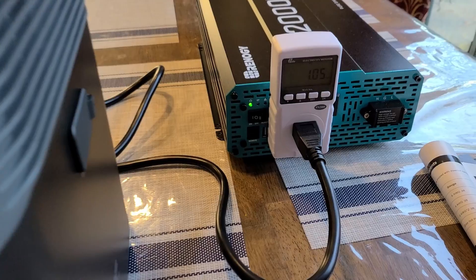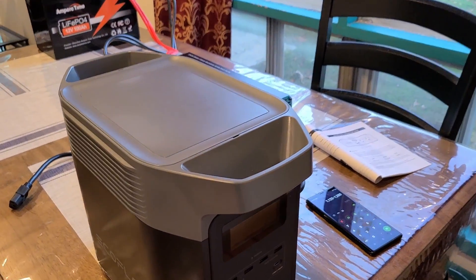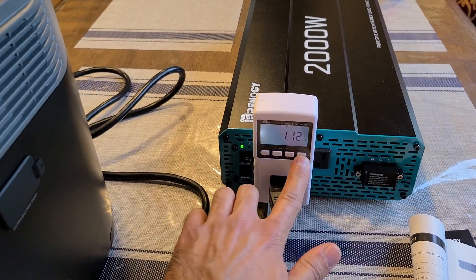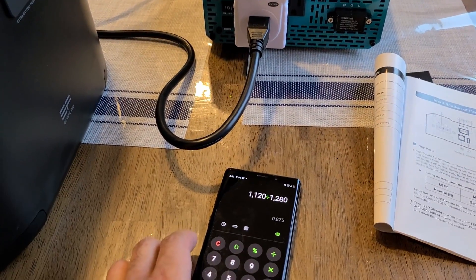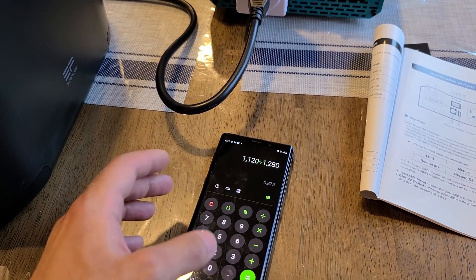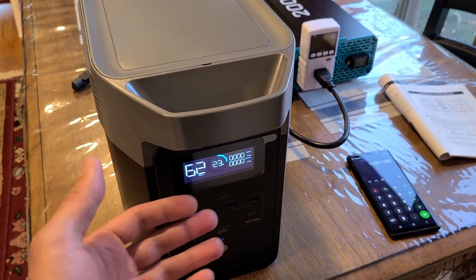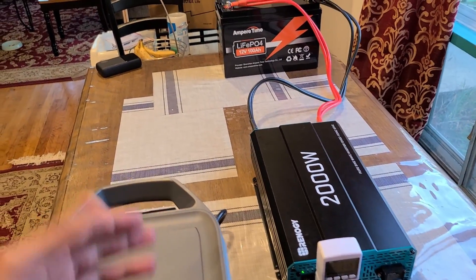Back with the second test results: we finished with the Delta 2 at 23 percent, which is really good. Overall we were able to pull out 1120 watt hours from the Ampere Time battery, giving an 87 to 88 percent efficiency rating. So we got a single full recharge plus an extra 23 percent capacity added to the Delta 2.